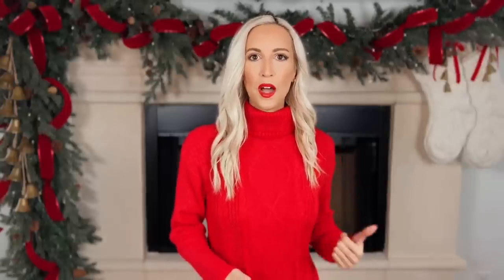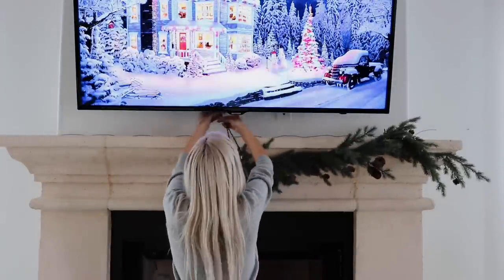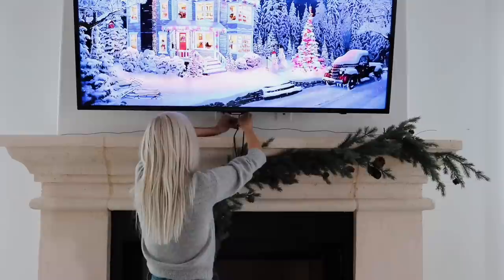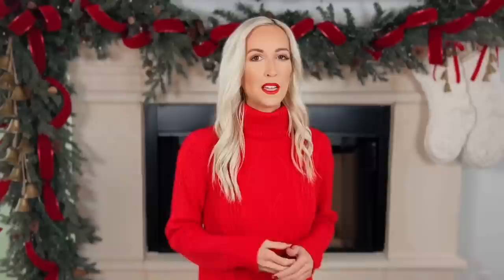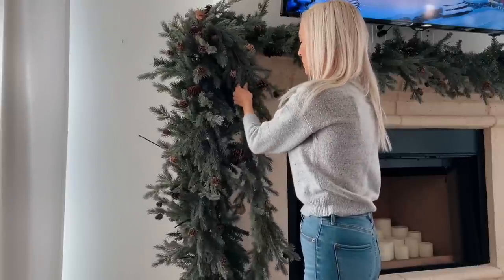I chose the wire technique for a few reasons. First, it doesn't damage my mantle. Second, it's easy to hide once the design is complete. Third, using this wire coupled with zip ties to attach the garland makes it very easy to get the right swag or hang off the front of my mantle. It's good to remember that garland is often heavier than we think, especially when we layer it, so having something sturdy to attach it to is really important so your design doesn't fall and you don't damage your mantle.